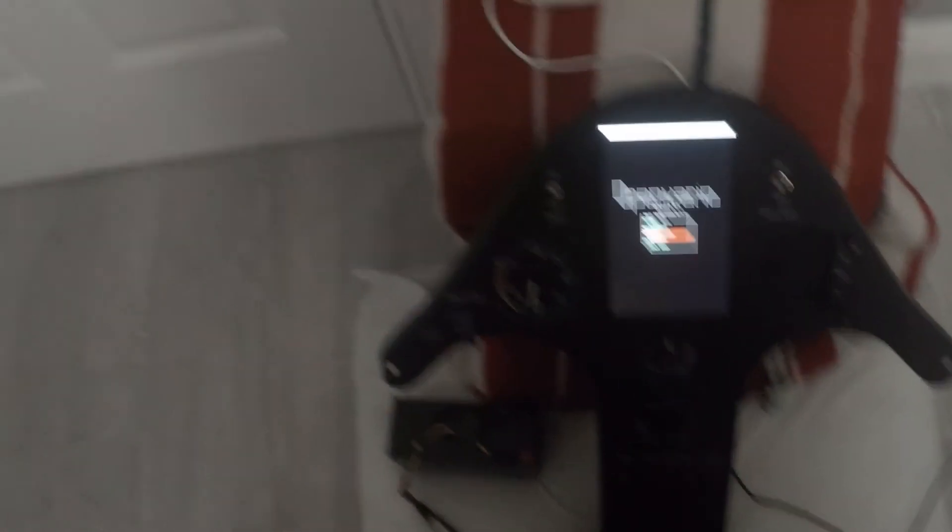Going into Settings, this is where initial setup takes you: screen rotation, brightness, language - which defaults to English - and then the auto start timeout. You can choose what happens after five seconds; I've set it to start XCSoar, so if I turn it on and forget to do something it will just fire up XCSoar and go straight in. You can have a mixture of things.